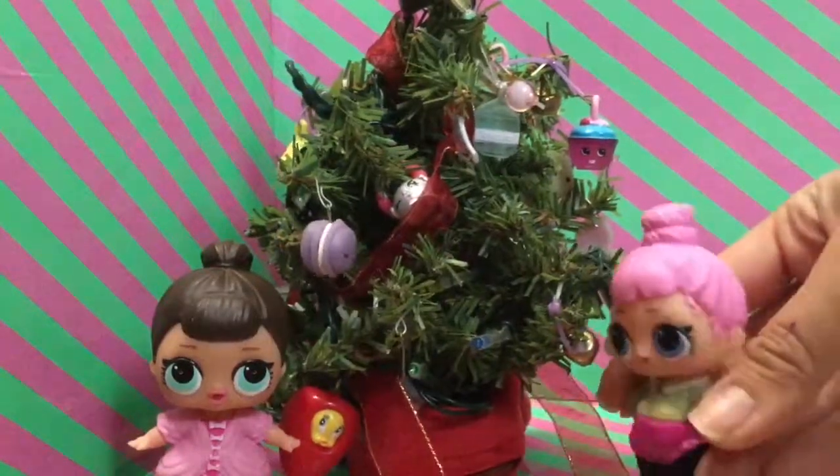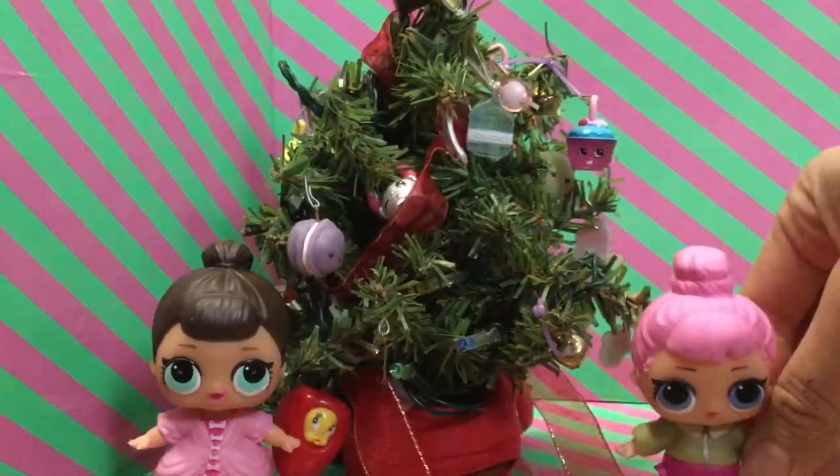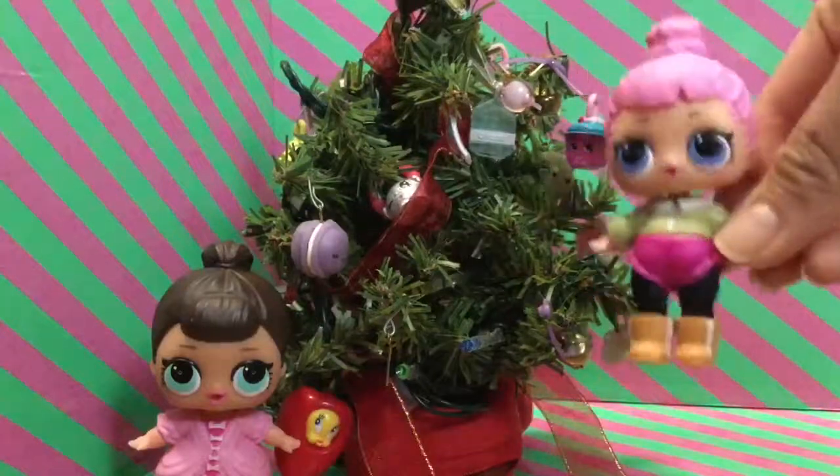Oh fancy, I just love decorating our tree. Look at how pretty it is. We put up all of our little Shopkins ornaments. Look at this one right here — that's Cuppy Cake in our little ornament.